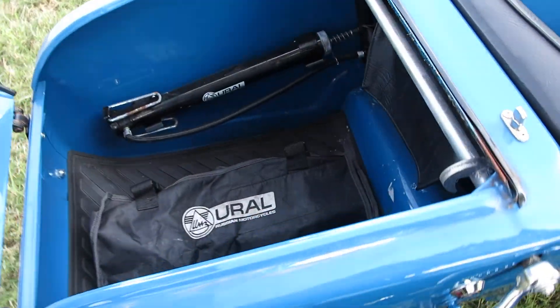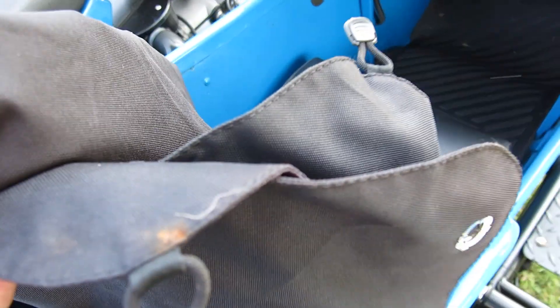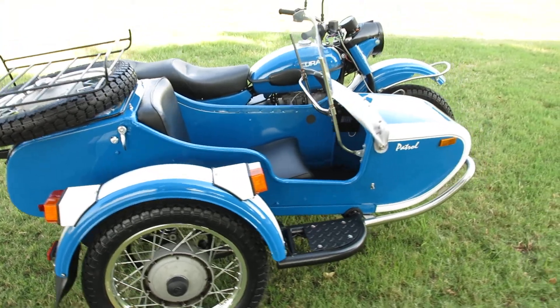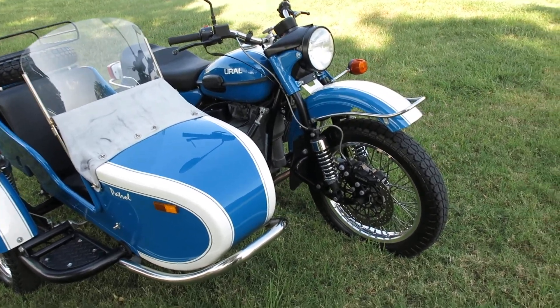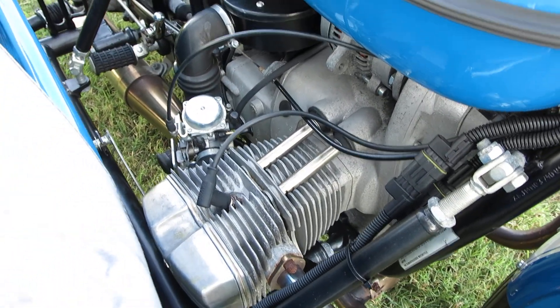It's got a nice little trunk with the tool kit, tire pump, and a little snap-on tonneau cover for the sidecar. It's all steel construction and it's got a spare tire already mounted on the wheel. These are what I'd call Stone Age engineering — it's older BMW castings that a Russian company purchased.